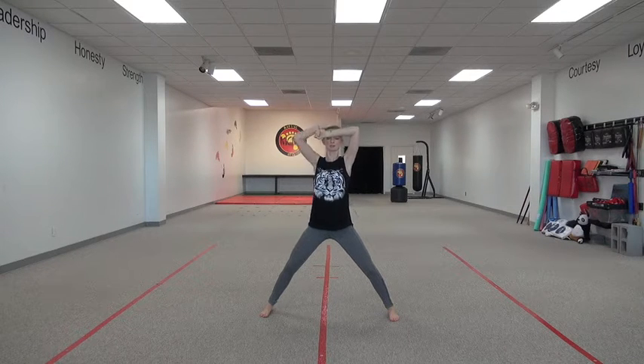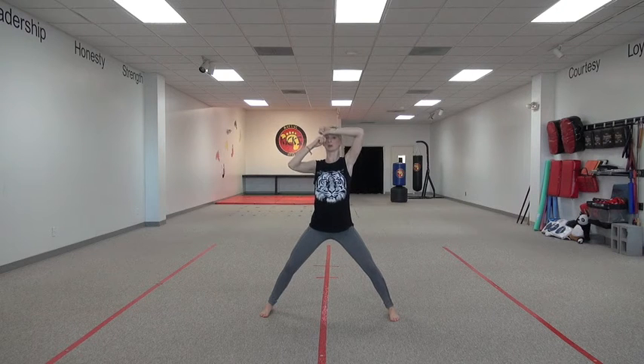We're going to take our blocking hand and put it above and in front of our head. If it's above our head but right over it, my face is still open, and if it's right on top of my head then my head can still get hit — so I need it above and in front.